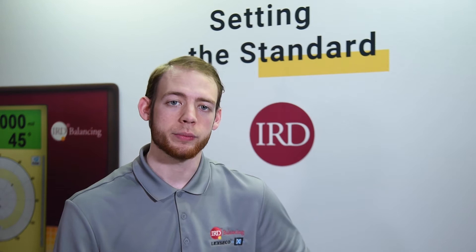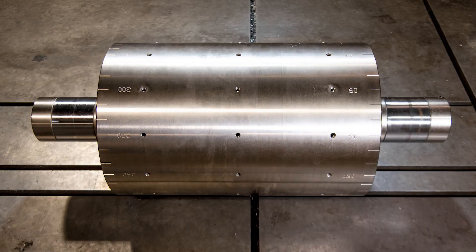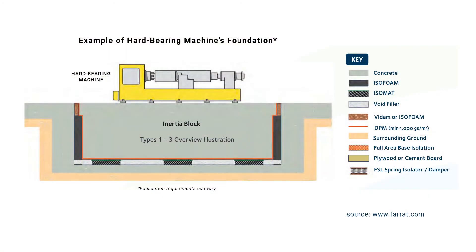First up: cost. While both hard and soft bearing machines are similar in cost, requirements for an ISO-calibrated test rotor and the specialized foundation can add significant cost to hard bearing machines. If you find yourself on a budget, soft bearing balancers might be for you.